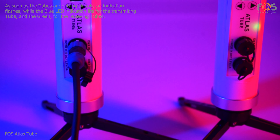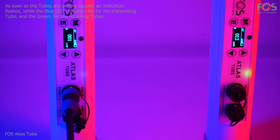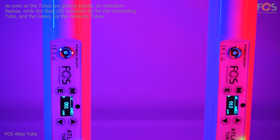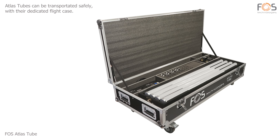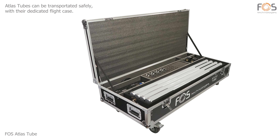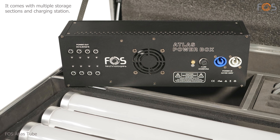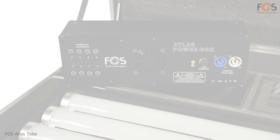The transmitting Atlas Tube will have a blue static LED indication, while the receiving ones will have a static green LED indication. Active Atlas Tubes can be transported safely with their dedicated flight case. The case can accommodate eight Atlas Tubes with all of their accessories, and includes multiple storage stations and a charging station.